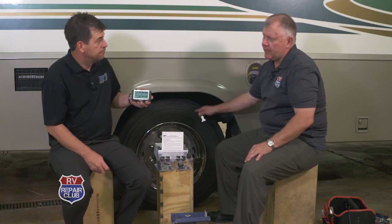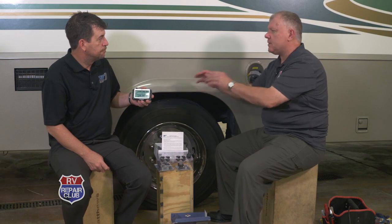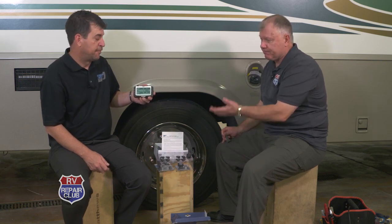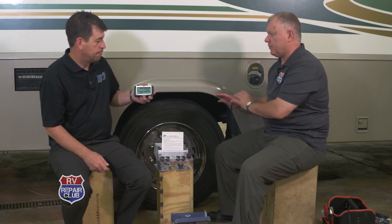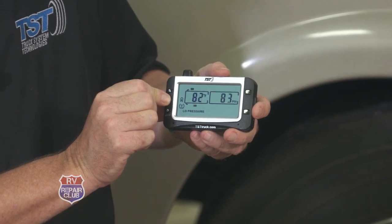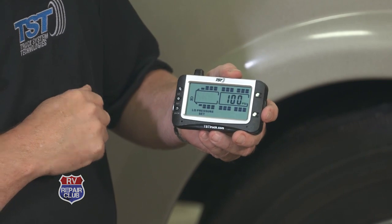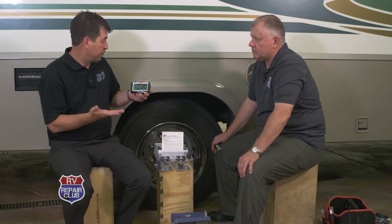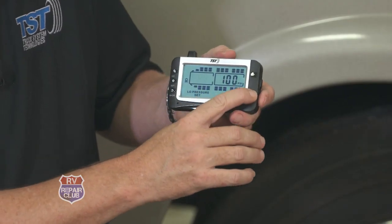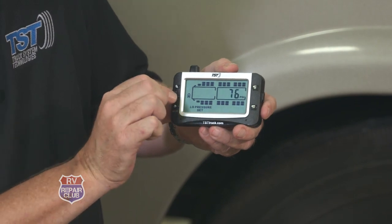This unit is weighed and runs fairly light, so we'll target 85 PSI on the drive axle. To set this: press and hold set until it beeps, tap plus once to reach 'Low Pressure,' press and release set, then tap go to navigate to the drive axle. The default low pressure is 100; we recommend setting it 10 percent below your target — so 10 percent below 85 is 76 PSI. Hold the minus button to bring it down to 76 and press set to save.